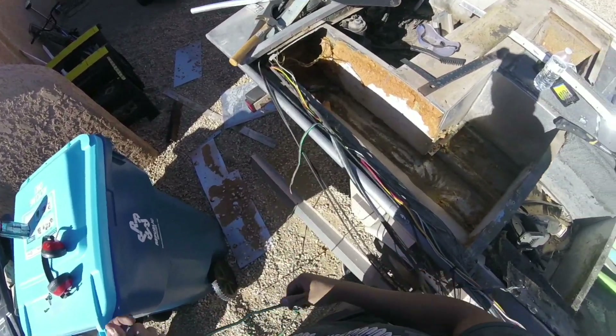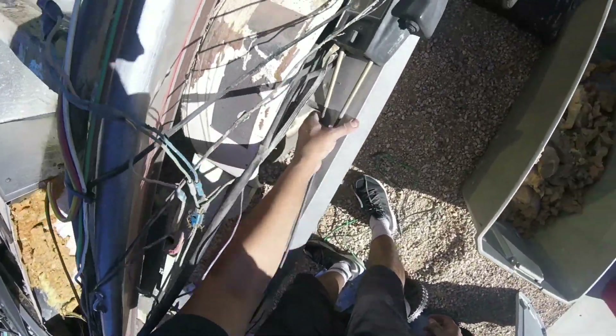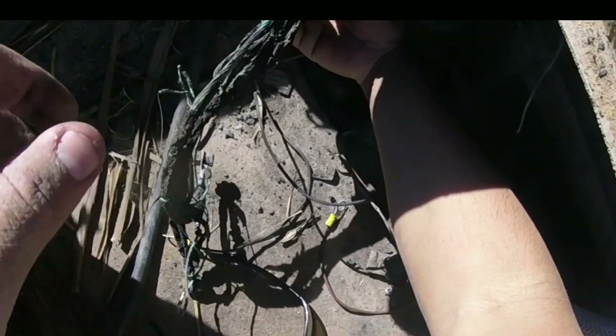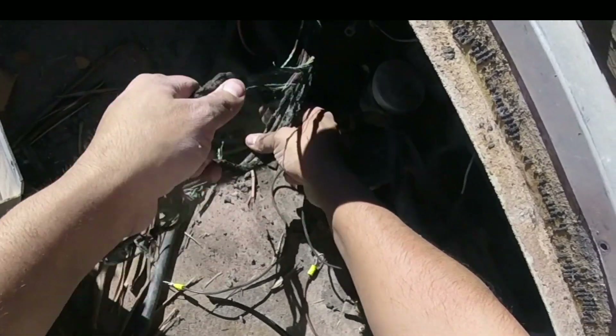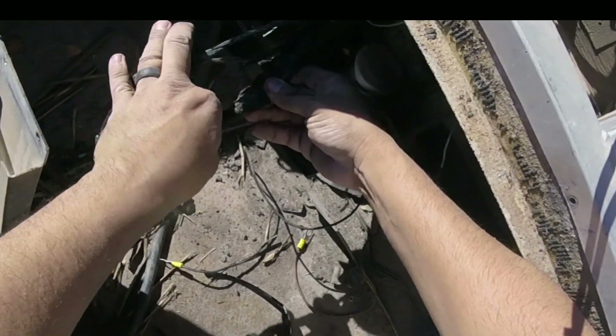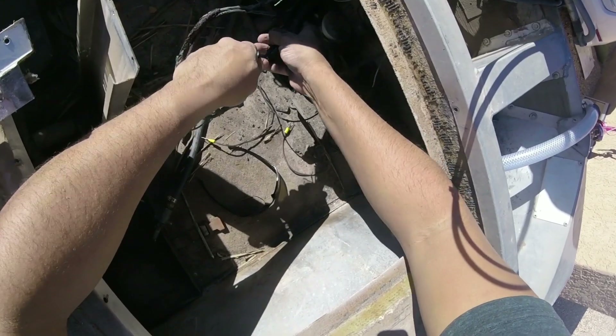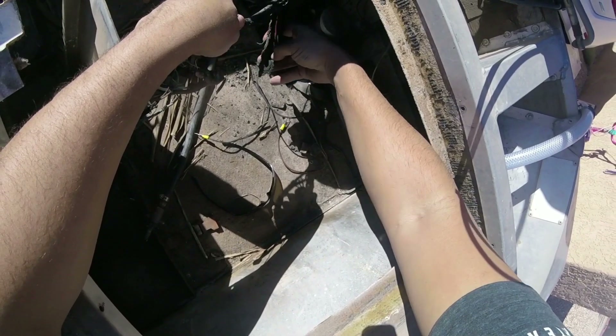Now we look at the root of the problem, the reason this boat is even here. Some of this is just... all melted together. Like pulling the actual cluster together, it's just like one big melted wire cluster. Even the electrical tape that they used to wrap it has melted.